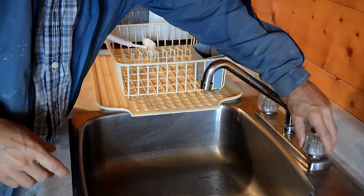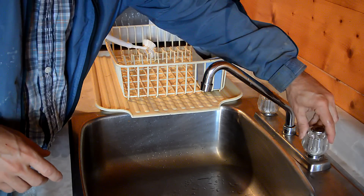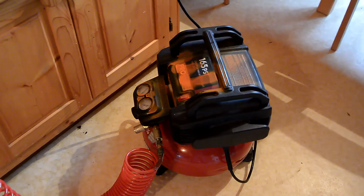I go to the kitchen sink and turn on the cold water tap — there's nothing coming out because we have no more water pressure. Here's my not-so-great portable air compressor, and that's the key tool to making this work.